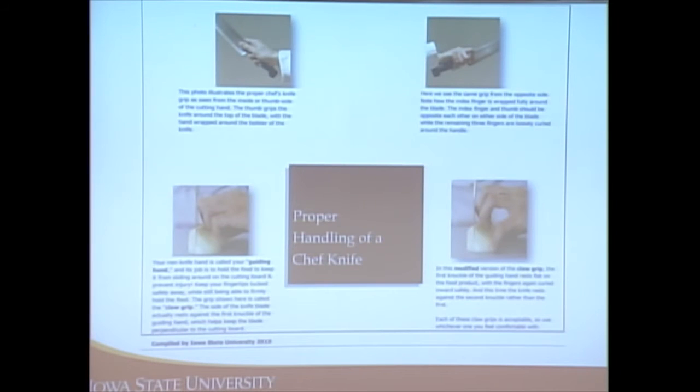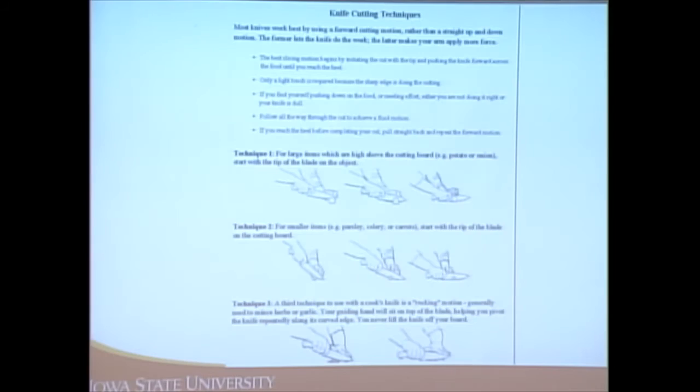When handling a chef's knife, wrap your fingers around it with your thumb on the other side, and create a claw grip — hold your fingers back so it's not tempting to accidentally cut them. Use that hand as a guiding hand for the knife while cutting.